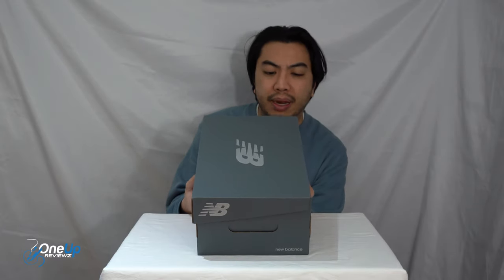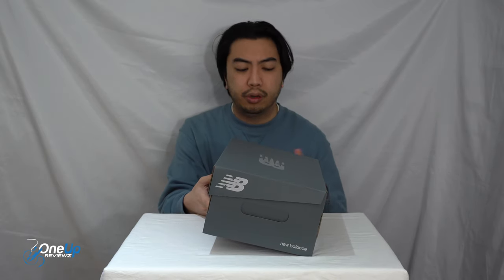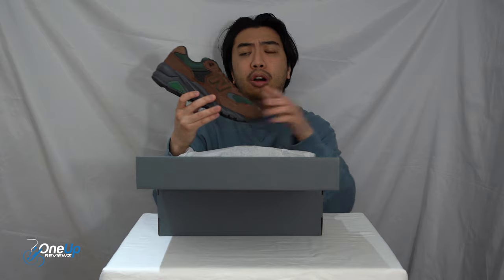Today we've got a sneaker review of the New Balance 580. We've got these in UK size seven and a half, European 41 and a half, and US 8. Here they are.